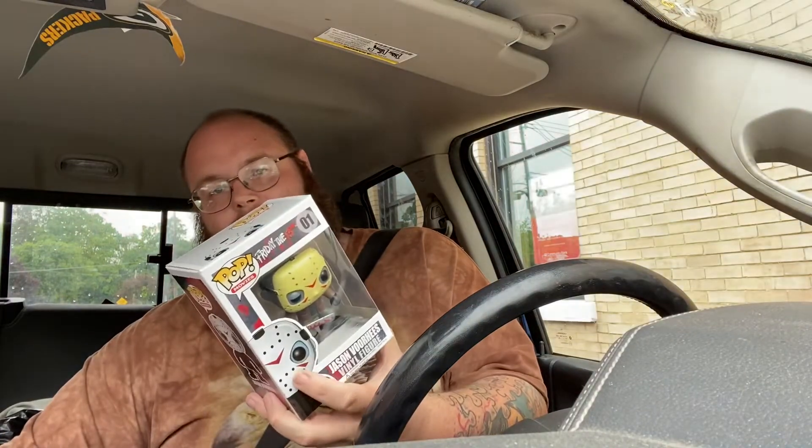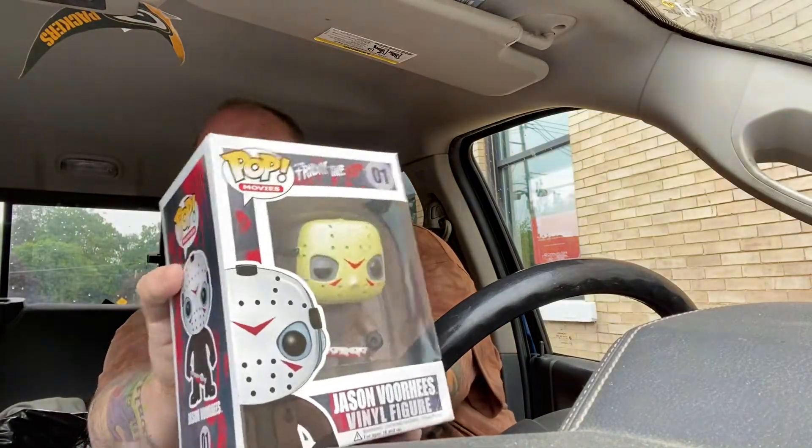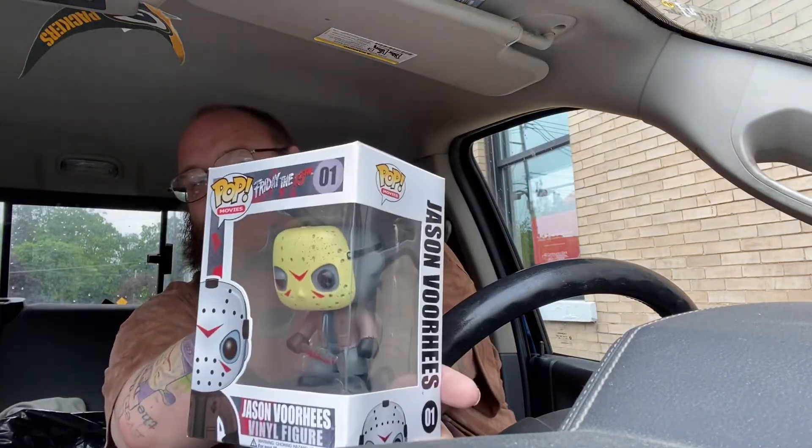This is so awesome. And actually, a lot of people say you can't find the one with the yellow mask anymore — most of the ones you find are with the white mask. So yeah everyone, Jason Voorhees pop figure. Very beautiful.